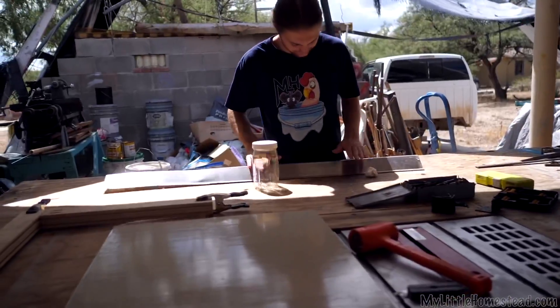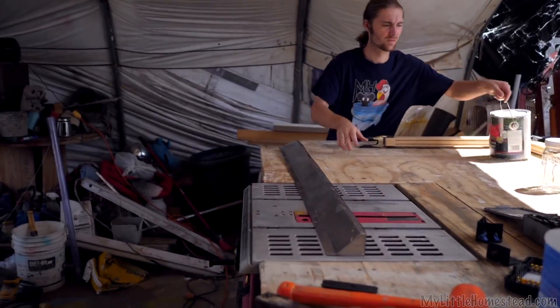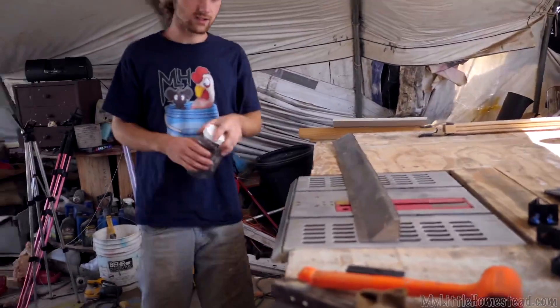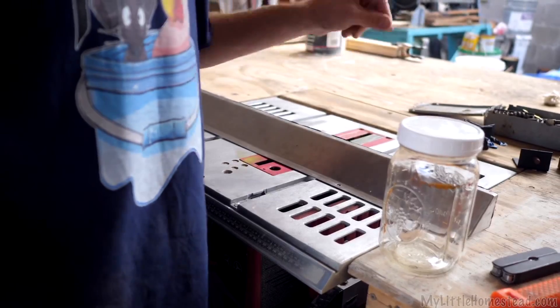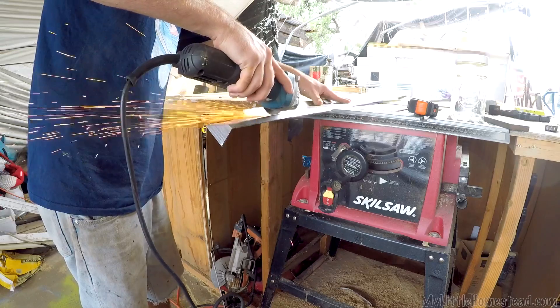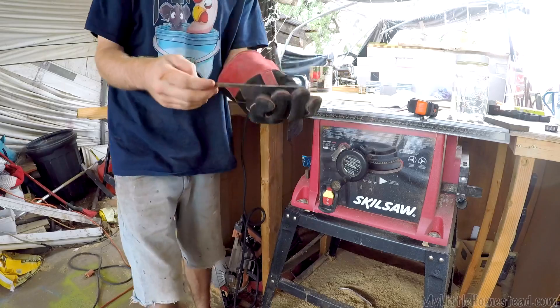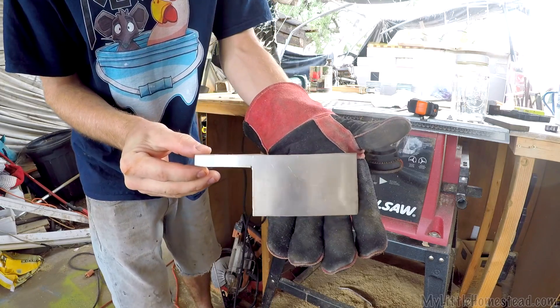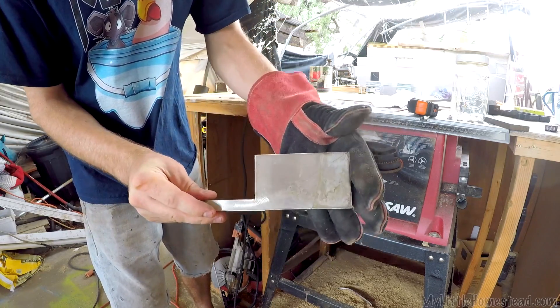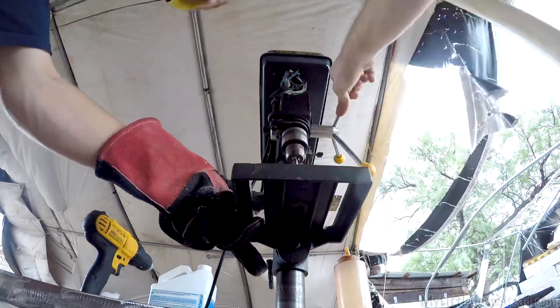You might be asking yourself, 'Bryson, I don't see this thing fitting in that jar.' Well, the idea behind these is you have some sort of stainless steel sheet and you put them very close together - boom boom boom boom - and then you plus and minus them, so you go plus, minus, plus, minus, plus, minus. You electrify the plates with electricity and then electrolysis happens, which splits your water up into its gases - which is HHO. We're going to be bubbling that gas into water and then drinking that water.